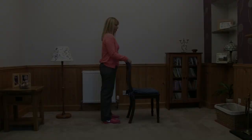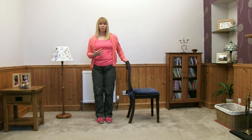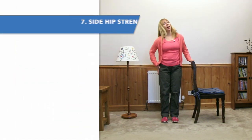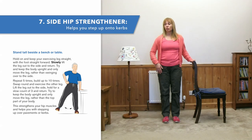And relax. Our next activity — you're still going to be facing me and I'm just going to turn around. This activity is for the outside of the thighs and will help with activities where you're crossing your feet over, stepping to the side, perhaps stepping in and out of cars.